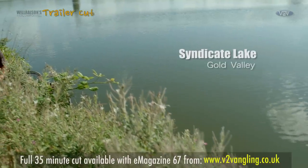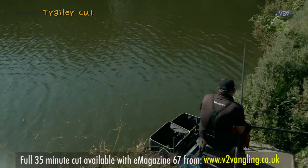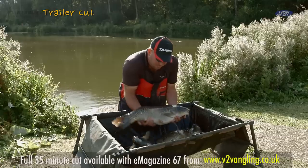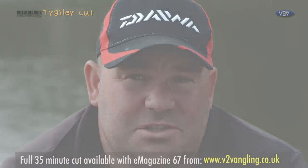For this month's e-magazine I'm back here at Gold Valley and what I'm going to cover today is margin fishing. I get a lot of questions with the e-magazine about catching big carp in margins on commercials like Gold Valley, and today I'm going to try and answer a lot of your questions.